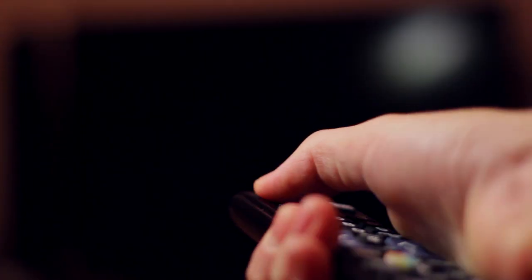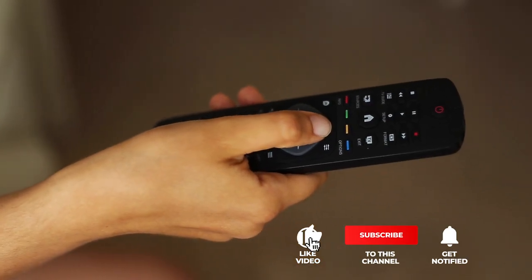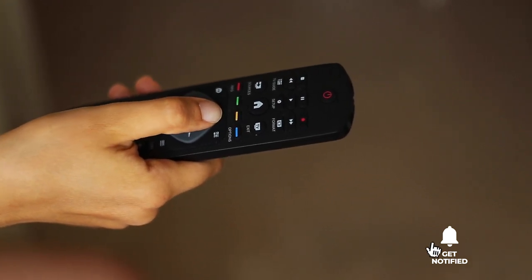Still haven't found a universal remote that meets your needs? Well, keep watching because we have more lined up for you. Meanwhile, if this is your first time visiting our channel, be sure to subscribe and hit the bell icon to receive notifications of our next videos.